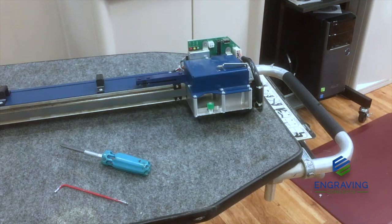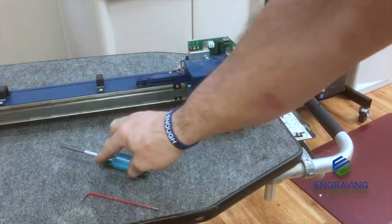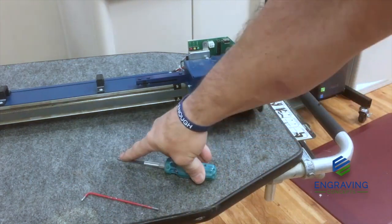The following support video will cover the removal and installation of the X-axis motor for the Fusion and Fusion M2 series machines. You will need a 7/64" Allen head wrench and a Phillips head screwdriver number 2 tip.